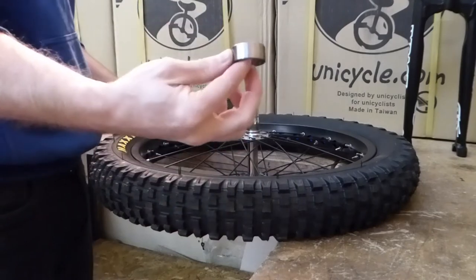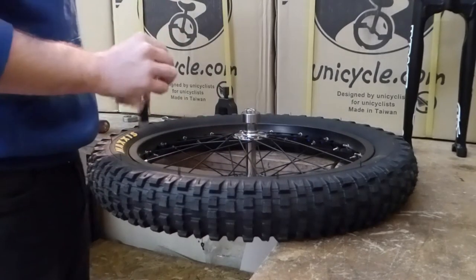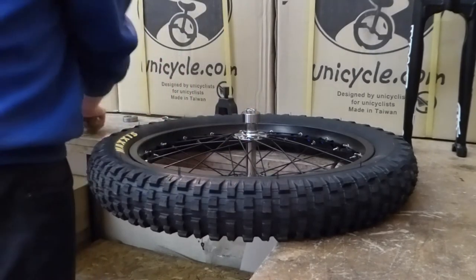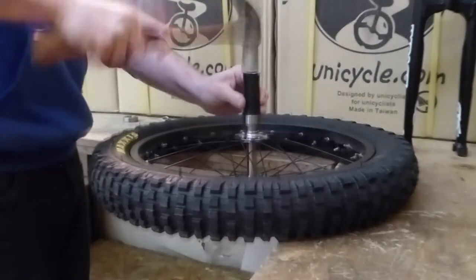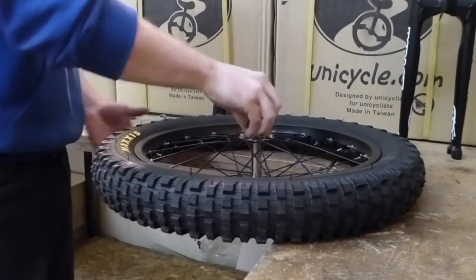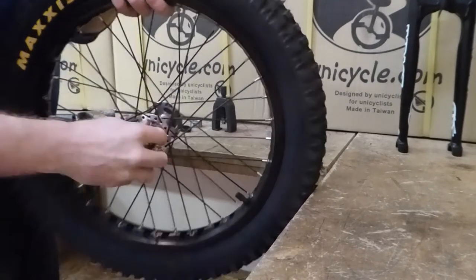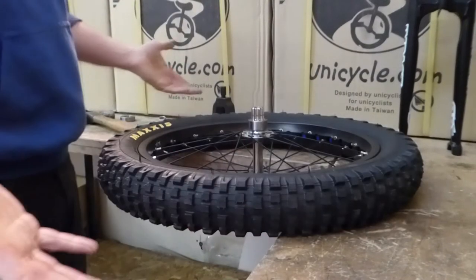Take your 32mm bearing, slide that over there, and then take your little bit of 27.2 seatpost off-cut, slide that in. Take your hammer and bash it on like so. See, you can see that bearing's nicely on there — doesn't foul, moves alright.